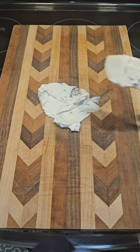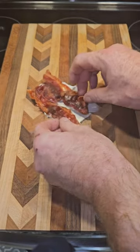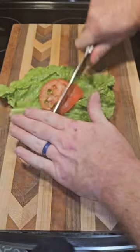Add chive and onion cream cheese. Add crispy bacon — and it has to be crispy. Lettuce, tomato, salt, pepper. Chop it up.